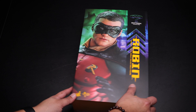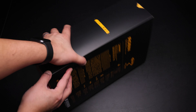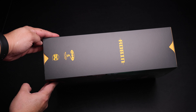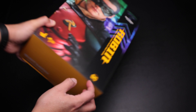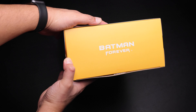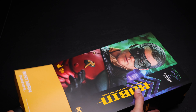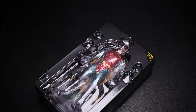Alright guys, enough with the talking — let's start with the unboxing. So we're going to start with the box, and as you can see we have a nice picture of Robin on the front with the Batman Forever logo. This is the back with all the caution warnings for small pieces, and this is the other side of the box with the Robin logo. Last but not least we have Batman Forever on the bottom and the top of the box.